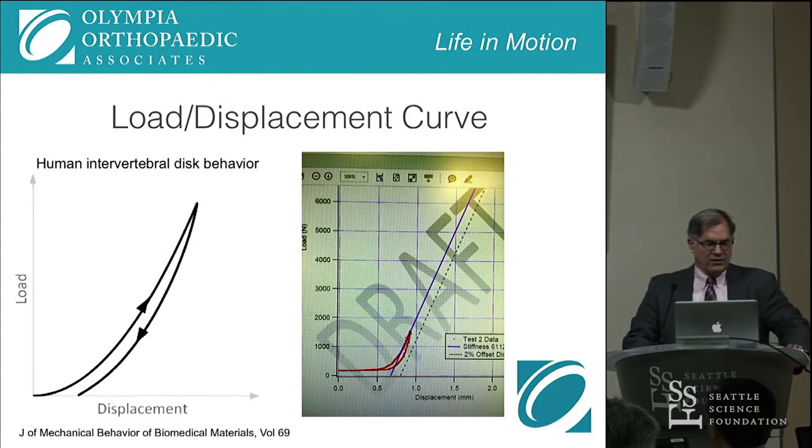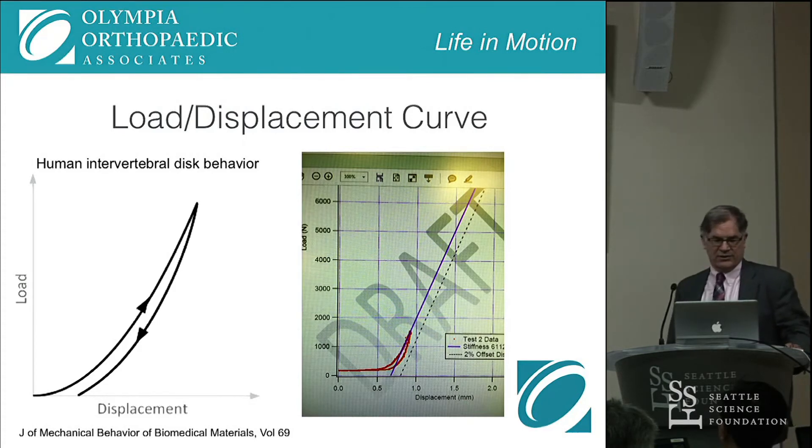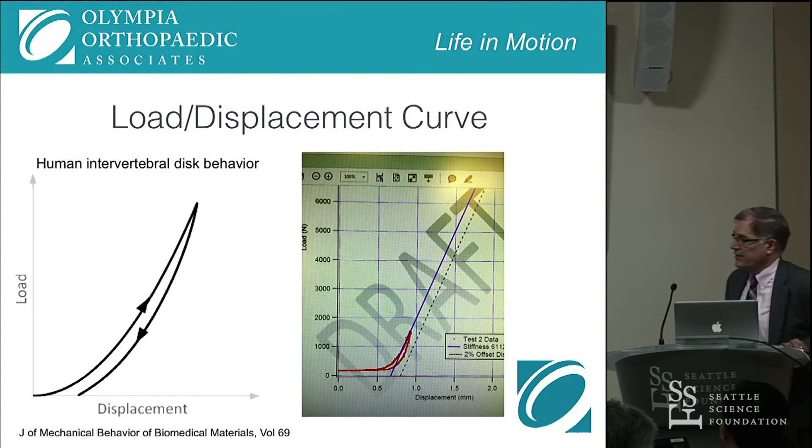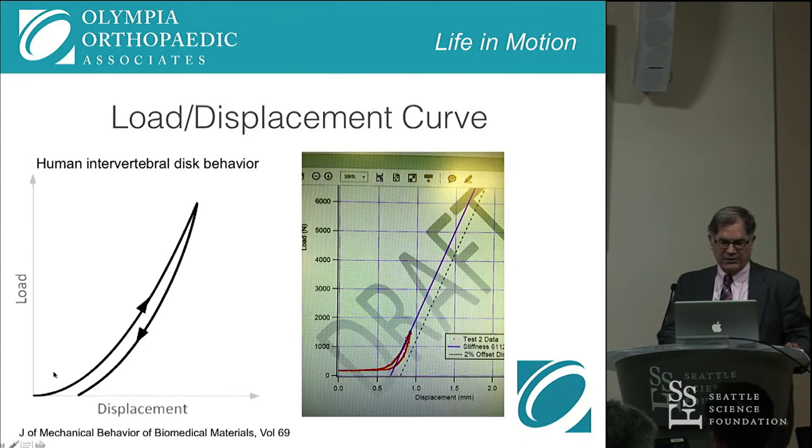The cartoon on the left is an image from the Journal of Mechanical Behavior of Biomedical Materials, showing the human intervertebral disc behavior as tested on a real disc. The image on the right is our first test with the artificial disc in the lumbar spine, showing almost the exact same curve. We went up to 9,000 pounds trying to get a load to failure, and we couldn't get it to fail. So it seemed to hold up pretty well in biomechanical testing.